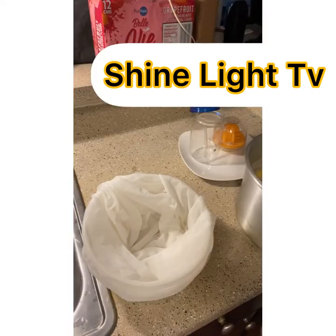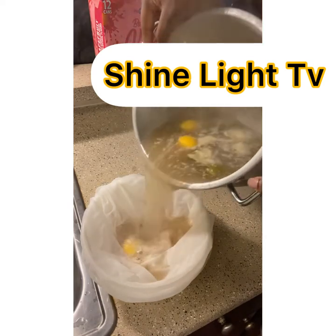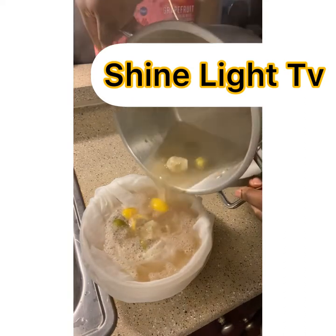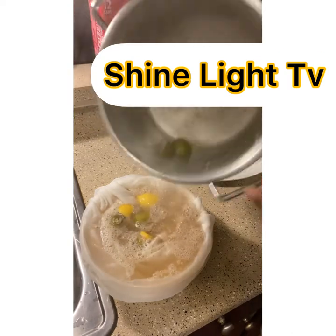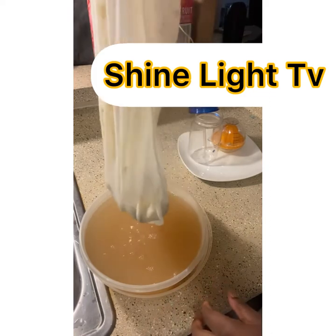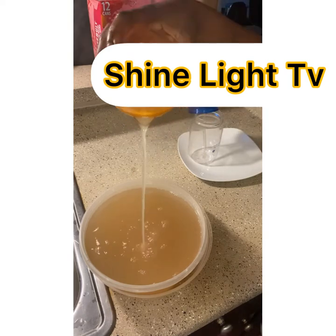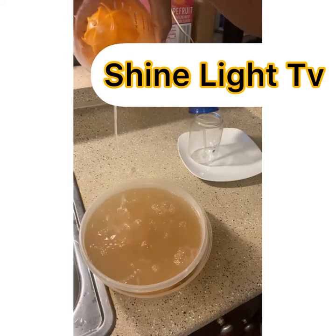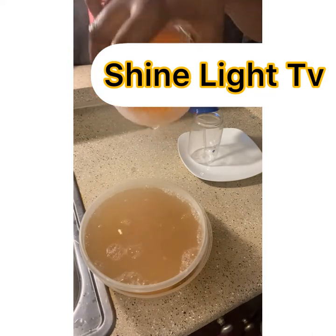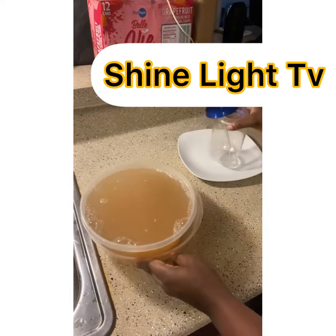Let it come to a boil — that's what we need. Then you strain it to get the juice out. The leftover solids after straining, we don't need those. All we need is the juice. Then we add our lime and lemon juice that we already extracted — we pour it in and mix it all together. We don't need to boil it with the lime and lemon.